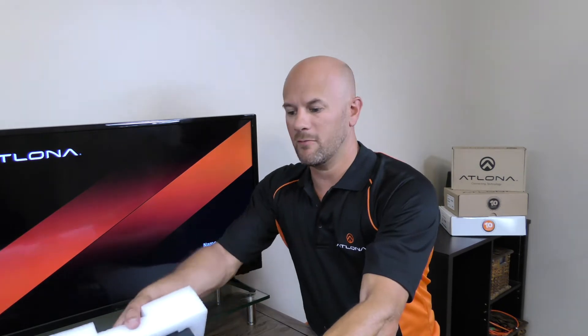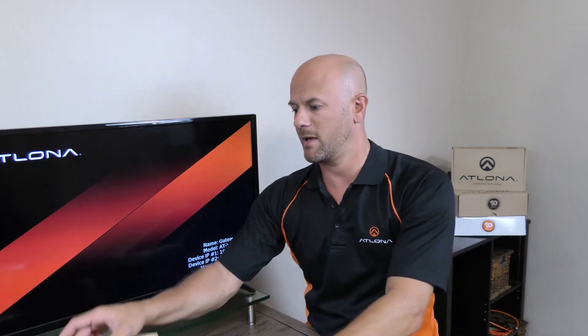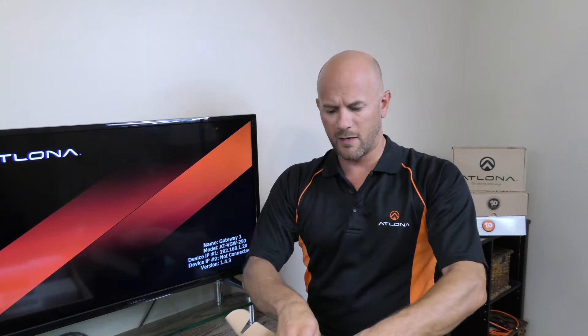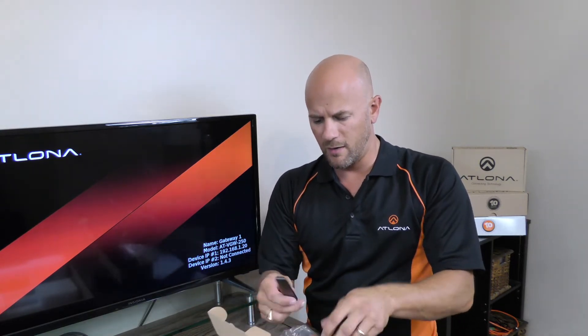Inside the box we have the main unit and a second box inside with a power connector, power cables, power connecting block, and a wireless antenna as well. We'll take a look at those in just a moment.